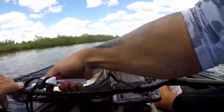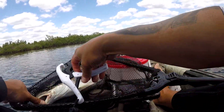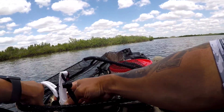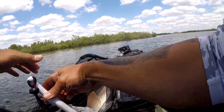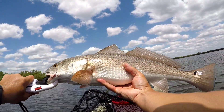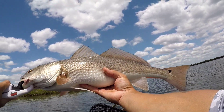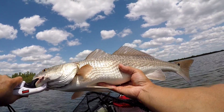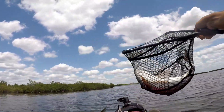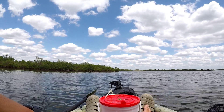Look at the size of this thing. Oh. Look at that. Thanks Jay — put me on this spot. Let's get him in here. Put him in the water for a second, then we'll roll out.